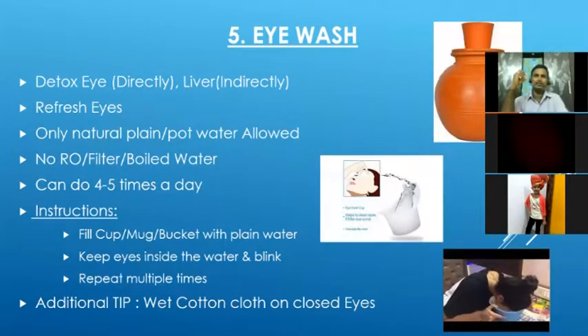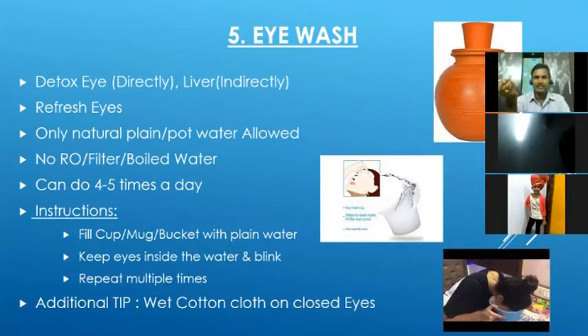Eye wash is mainly to give cosmic energy — the life force. Plain water carries life force, and when we do an eye wash, the cosmic energy from the water comes to our eyes. Eye-related issues like eye irritation and any toxins accumulated in the eyes will be cleaned.